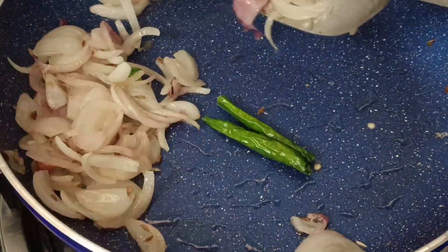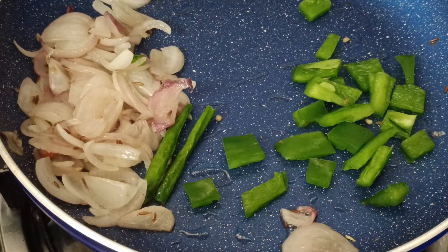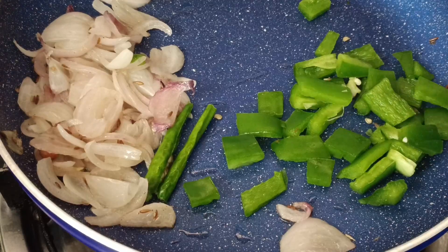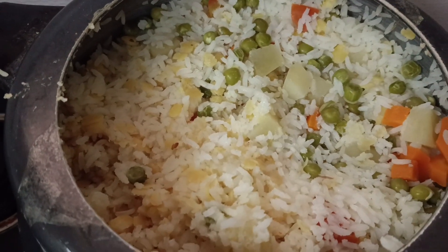Add in the green chili and let it all roast. Now I am going to add the capsicum. That is just fried. Now that the rice and the vegetables are cooked, we have to take one more pan.